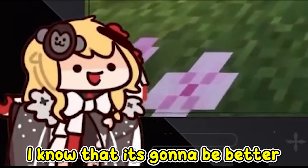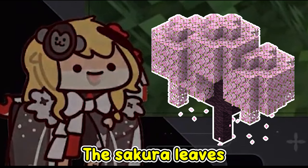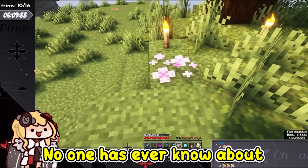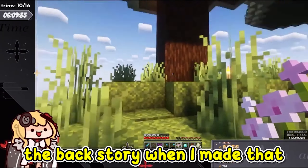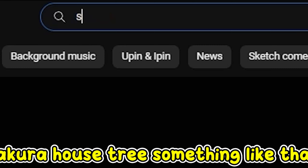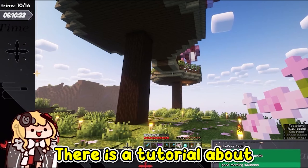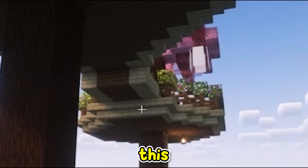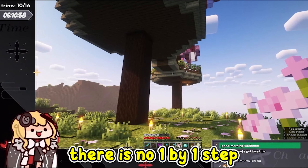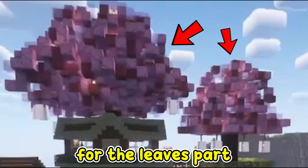I know it's gonna be better if I change the roof with the Sakura leaves. But no one has ever known about the backstory when I made that. If you try to find like 'Sakura house tree' or something like that, there is a tutorial about this. But if you look at the tutorial in depth, there is no one-by-one step for the leaves part.